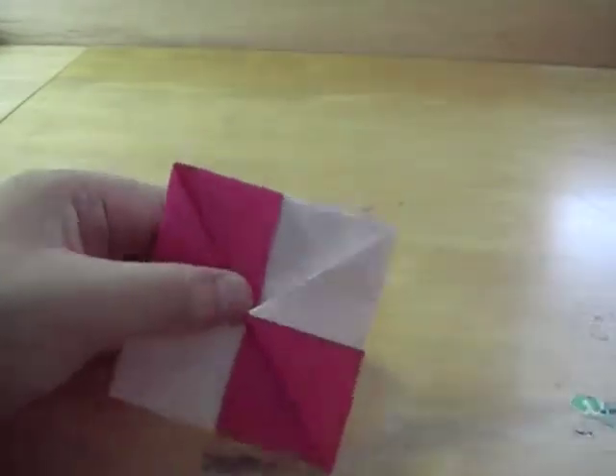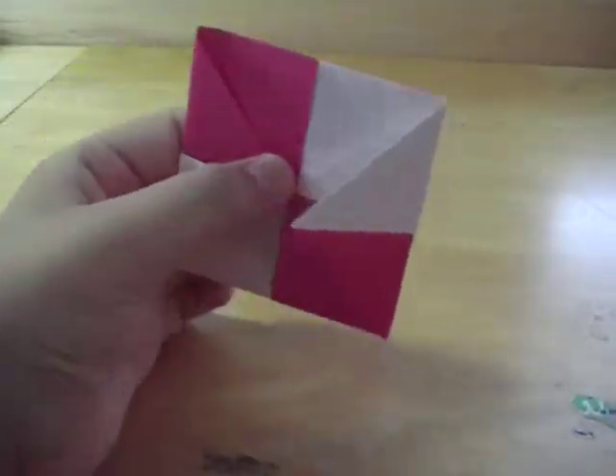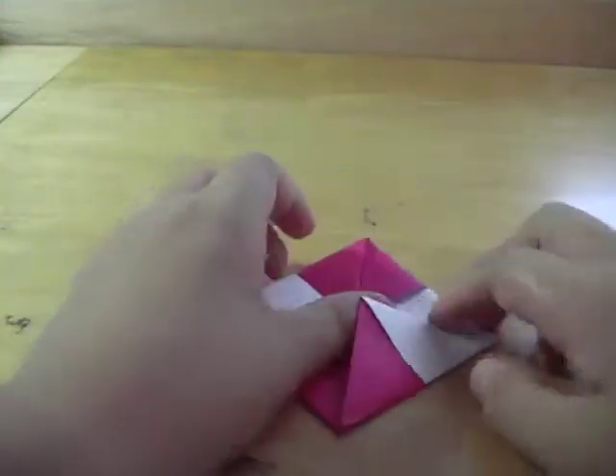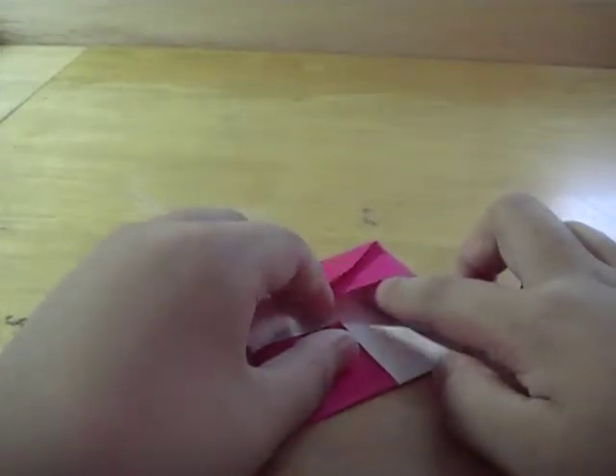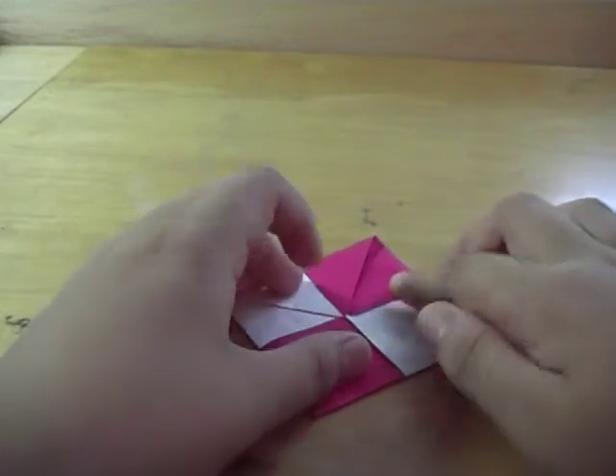So now you've got something that looks like this. We're almost at the end — so far it was easy, right? So now all you need to do is this next part, which is the hardest part.